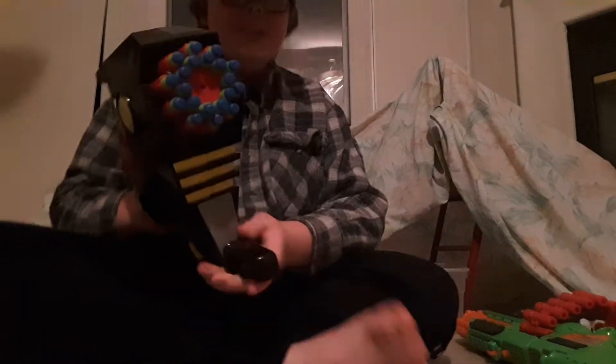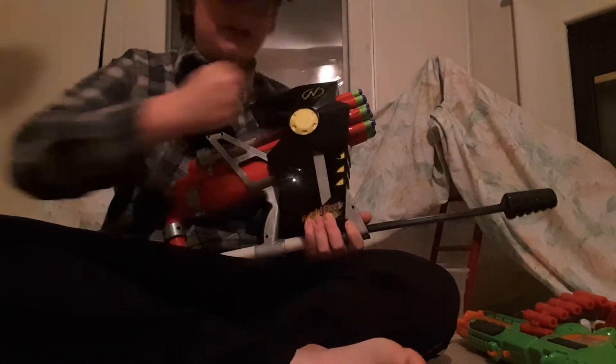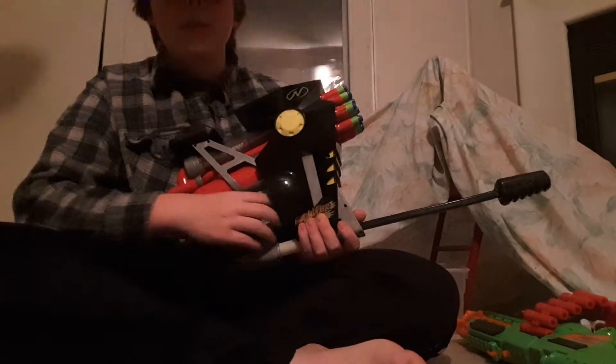This is an air-powered blaster — its bladder is right here and it has a pneumatic piston that goes back and forth like a pneumatic jackhammer. We're going to do a shooting test, but first you have to pump this about 26 times. Alright, that's 26 right there.